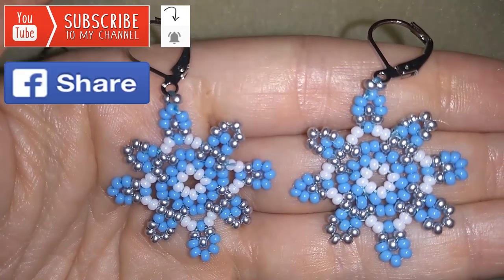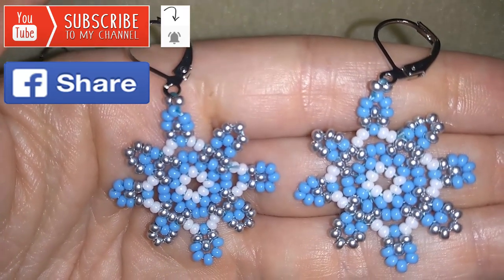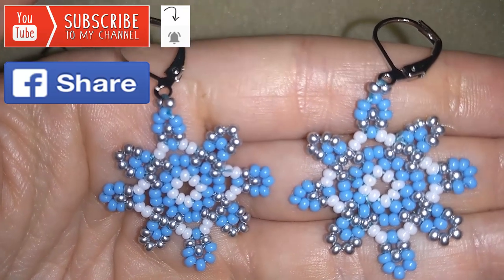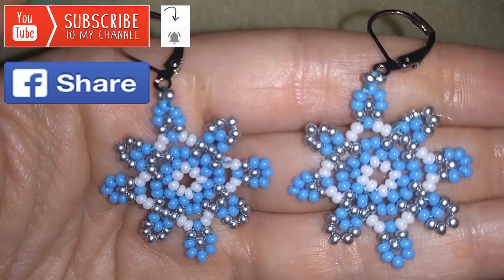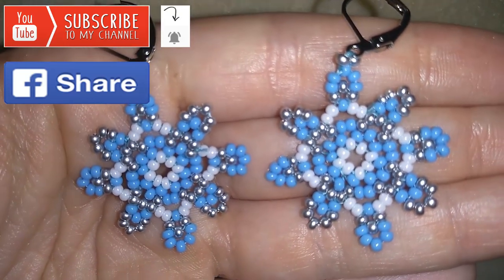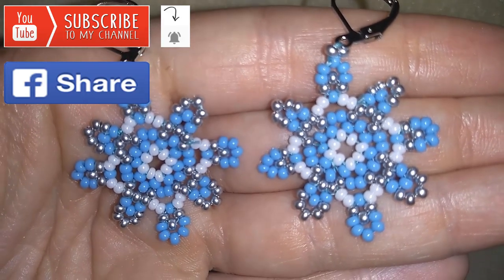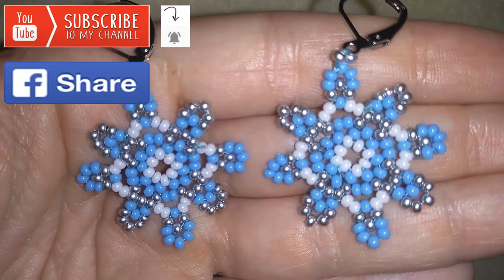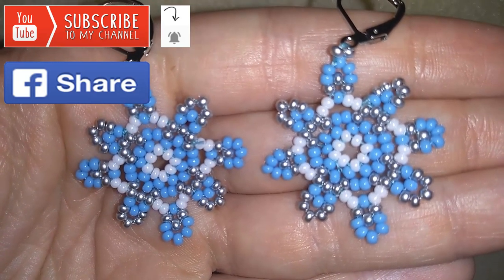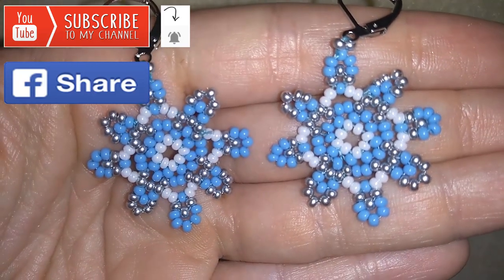If you want to help me, you could also like, share and comment — you don't know how much you help me only with this action. I'll answer all of your questions down there in the comments, and if you make beautiful jewelry following my tutorials please share them on my Facebook page posted below. You could also check my store where you could find interesting ideas for presents or for yourself, with links in the description and a free USA delivery code.